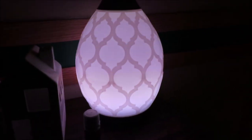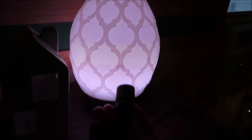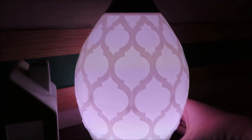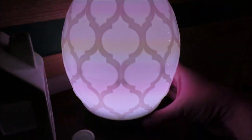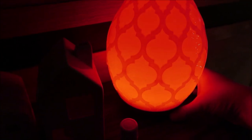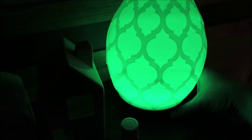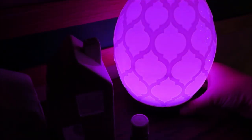Here is the Desert Mist diffuser all going and lit up. I actually have Christmas Spirit running — I put eight drops in there. It does have different lighting modes: the original one, a dimmer one, a candle flicker mode, then red, orange, yellow, green, a lighter blue, a darker blue, a pink-purple color, and off.